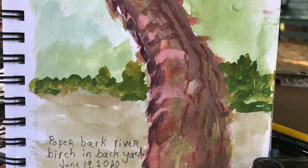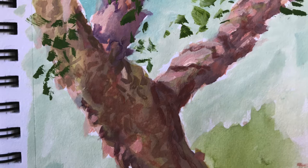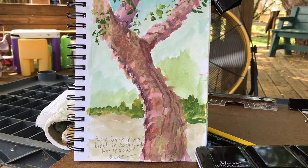Here's the first thing I did from the backyard. I love this paper river birch that we have, and yes, my studio is very comfortable with that fan on these hot summer days. Can't beat this studio, can you? Pretty nice.